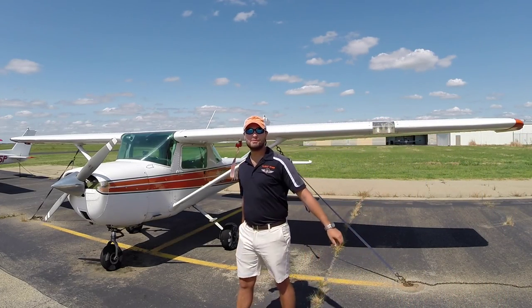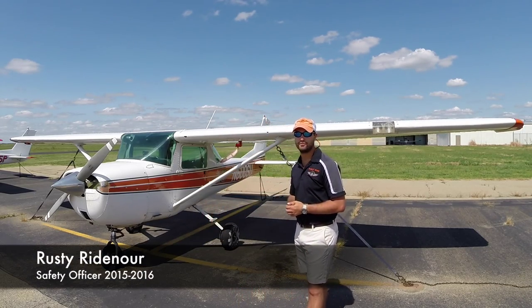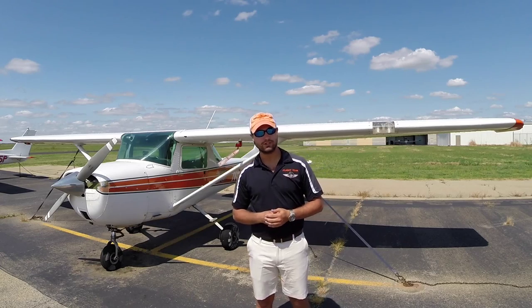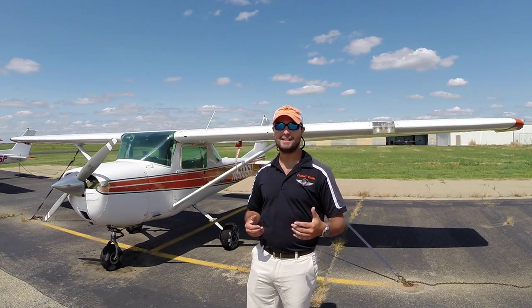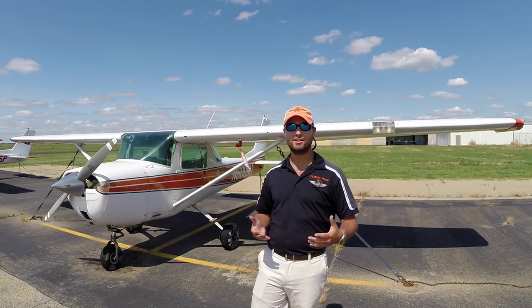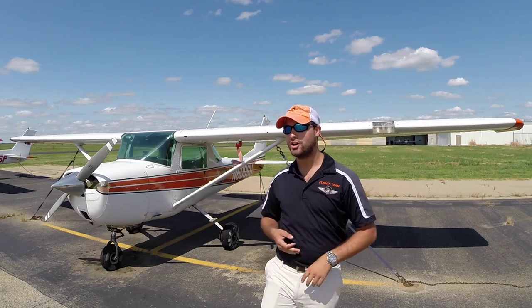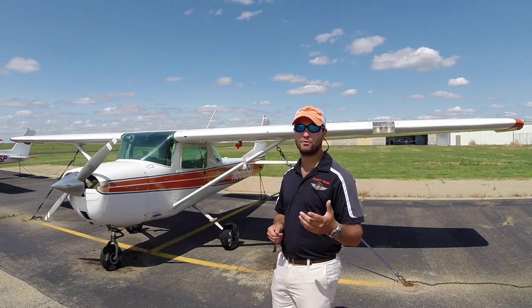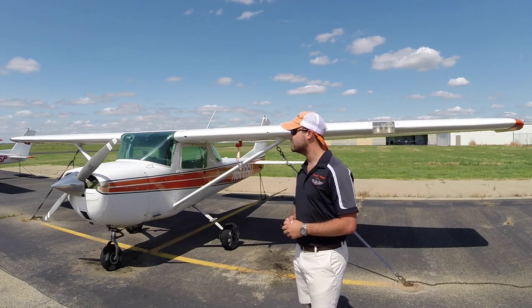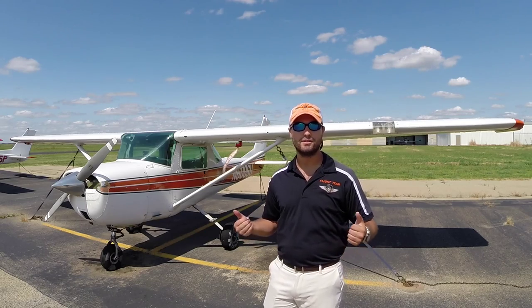Hey guys and gals. My name is Rusty Ridenour and I'm here with our club aircraft 6-0-0 Sierra Uniform. I want to welcome you to the first episode of many of the OSU Flying Aggie Safety Briefings. It's going to be a series where we go through pre-flight, post-flight, what to do in stalls, what to do in spins, and a lot of other good information. You're really going to want to be focused on these — they're going to be great tips and tricks for when you're out flying around.